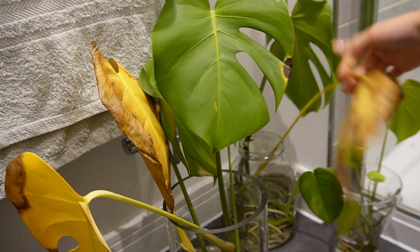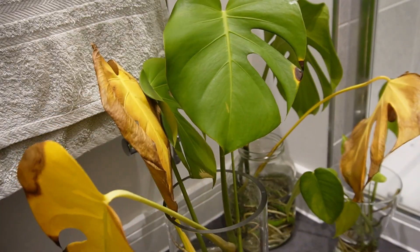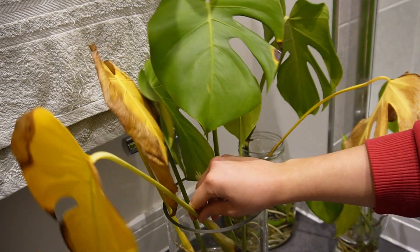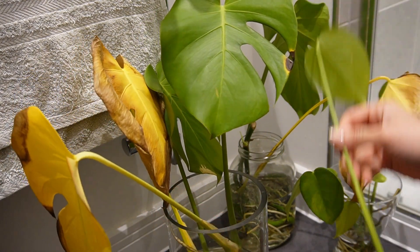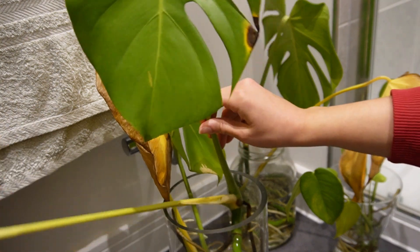As you can see there are three leaves that are completely yellow and they're not going to be doing much good for the plant, so what we're going to do this week is remove them. It is very simple and straightforward to remove the perished leaves.